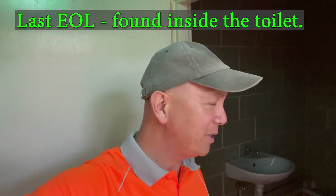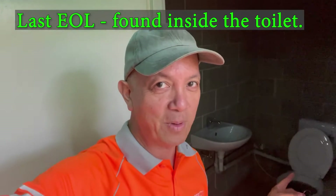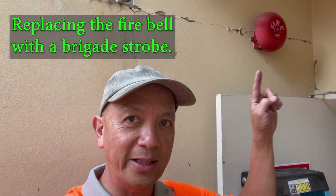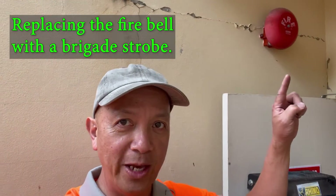I found it in the toilet, but you don't want to be there — the toilet is blocked, the flush is not working, it's pretty stinky. Okay, let's move on. Let's go back to the fire panel. Our next job is to replace the fire bell with a strobe. At the same time, we're going to put the end-of-line resistor in that new strobe.